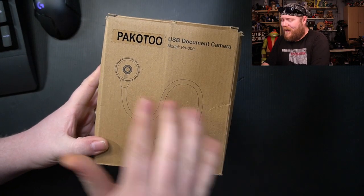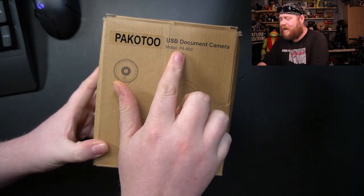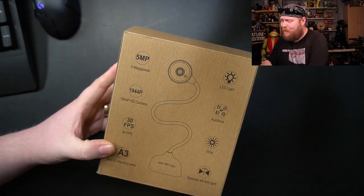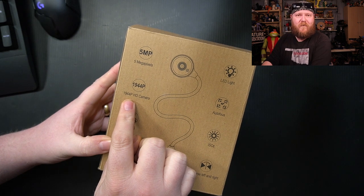So it comes in a pretty nondescript cardboard box. It does say Pakutu PA-800. On the back of the box, it does have a 5-megapixel camera. It's got this bendy gooseneck, and it does up to 1944p.